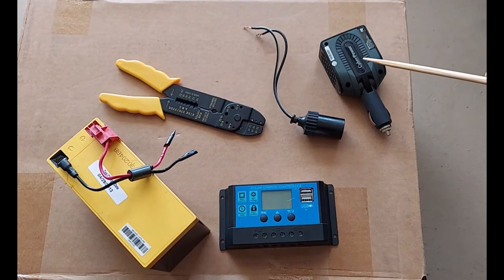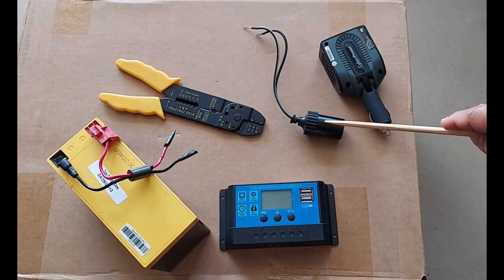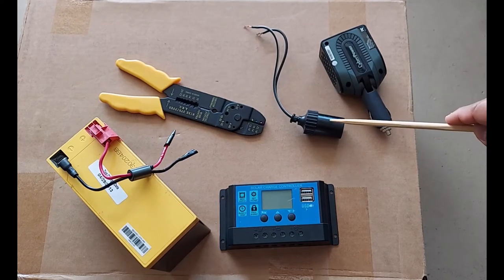So I'm going to use these as well as part of my project — the inverter and the cigarette lighter adapter. Don't really need to have an adapter, but it makes it convenient.